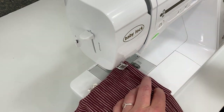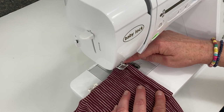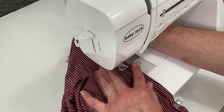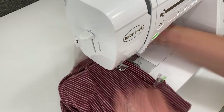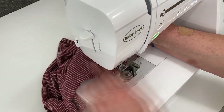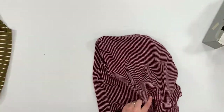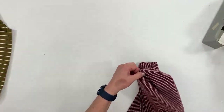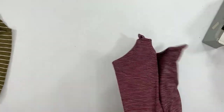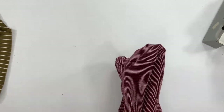Bring it to the sewing machine and sew along the bottom, just at the edge of the hem. Backstitch, of course, at the beginning and the end of your seam. Turn it inside out and voila — you have those nice pleats that will allow you to fill the bag more fully. And you've used the zigzag stitch so it won't pop.